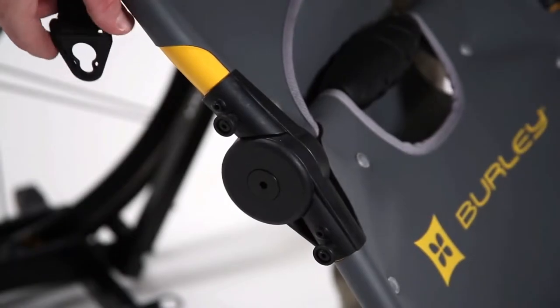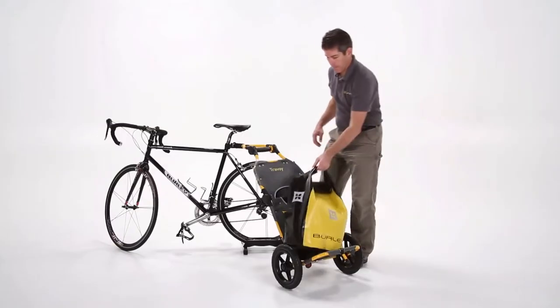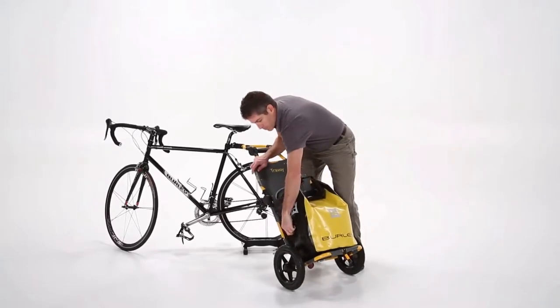To attach Burley bags to the Travoy, lock them into place using the swivel locks. This simple attachment system allows use with gloves on.